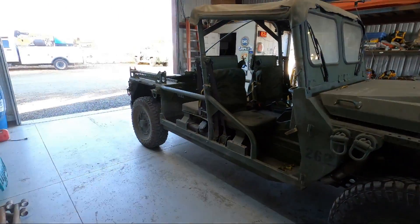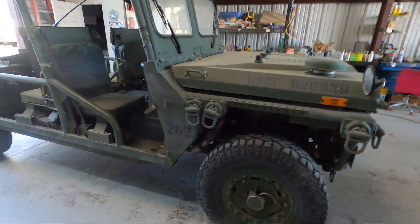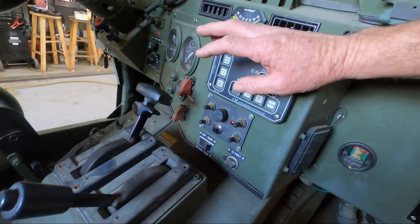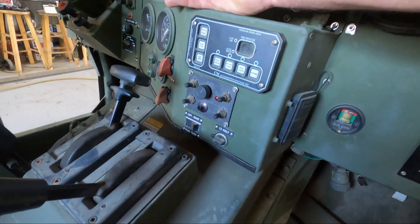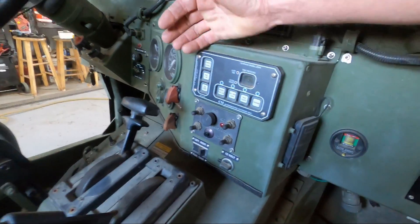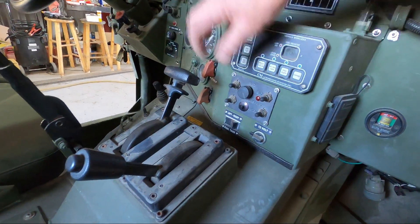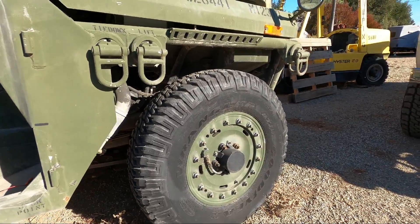Right now I have ride height set just a half inch below what the book calls for. When I go to max it lowers down about another inch to an inch and a half to give me a softer ride on the street. I still have kneeling set, but I could set that for whatever I want - I can have a third setting if I want.